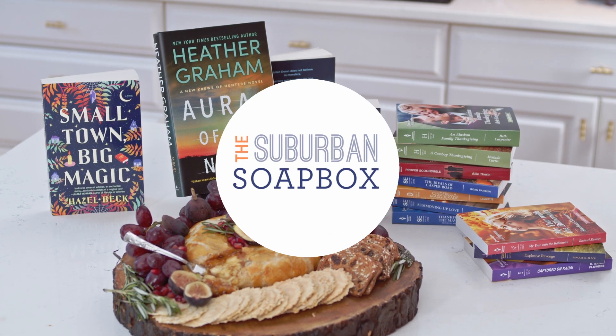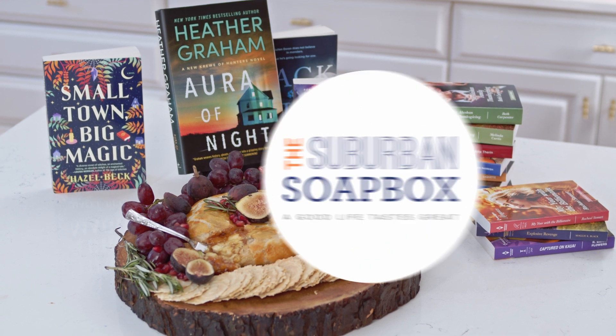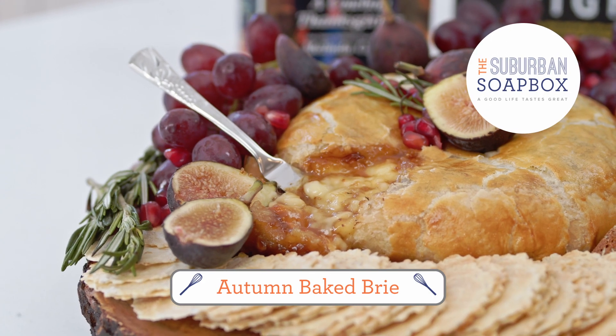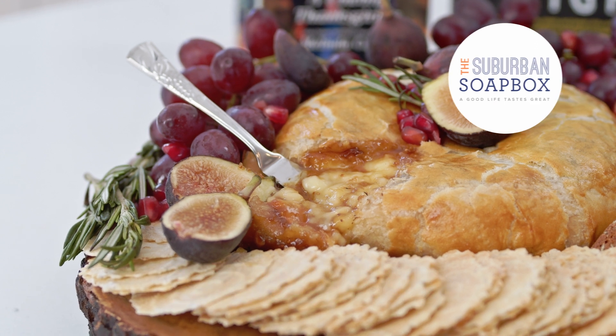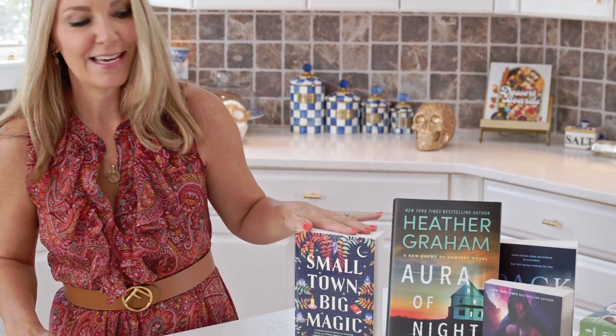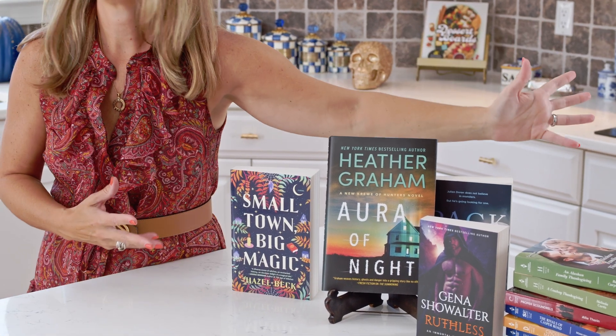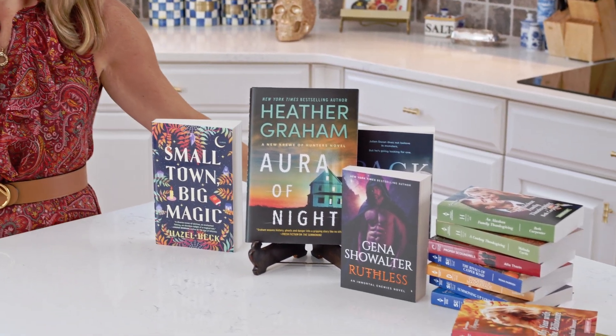Hey everyone, I'm Kelly with the Suburban Soapbox and today I'm partnering with Harlequin Books to bring you one of my favorite fall recipes: Baked Brie. It's great to enjoy while reading one of their fall themed romance novels such as Small Town Big Magic, Aura of Night, or any of the other titles they have available for fall.